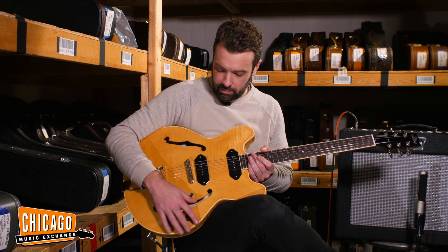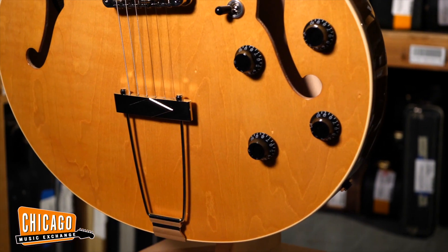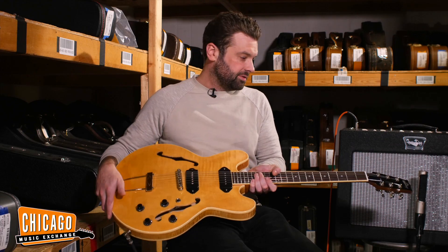Standard two-volume, two-tone controls, three-way switch, two pneumatic bridge, trapeze tailpiece, Grover tuners. This is very similar to an ES-330 from Gibson or a Casino from Epiphone.